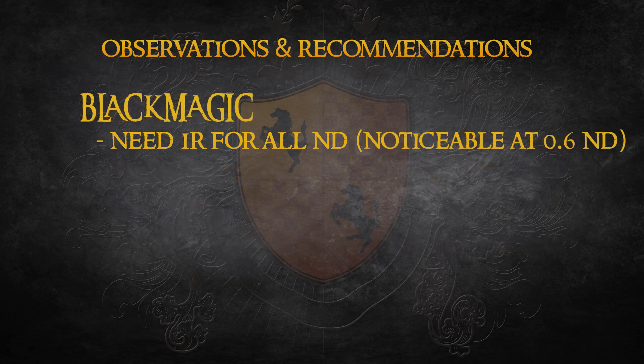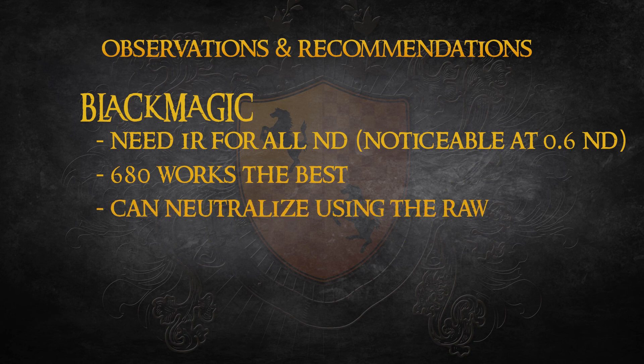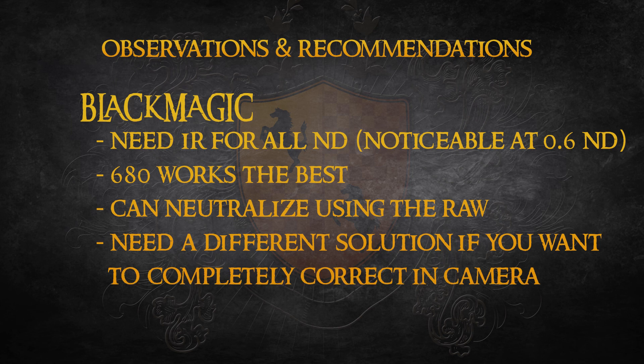Of the three cameras, the Blackmagic definitely has the biggest IR issues. IR shows up straight out of the gate, and it becomes very noticeable with N6 or stronger. Of the three IR filters tested, the 680 is the best solution for this camera. While IR still shows up when using filtration and heavier NDs, it appears possible to neutralize most, if not all, of what remains in the grade. But if you do not want to spend the time in the grade neutralizing IR, you'll want to look for another IR solution.